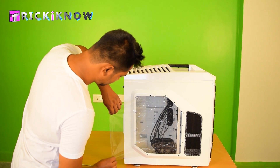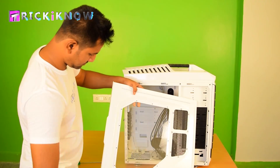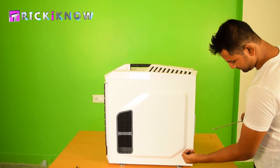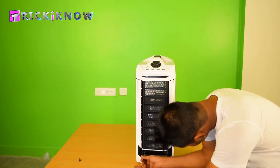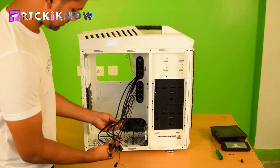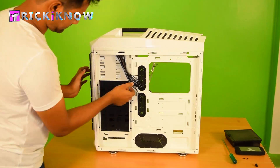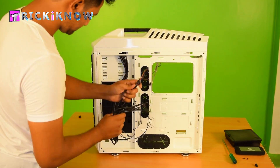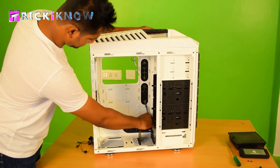Let's get started. Starting with my case — first you have to open all windows of your case. Here are lots of wires. Lots of wires means lots of confusion, but don't worry. Pull the wires from the back. Some of the wires are connected with the front fan — leave those.